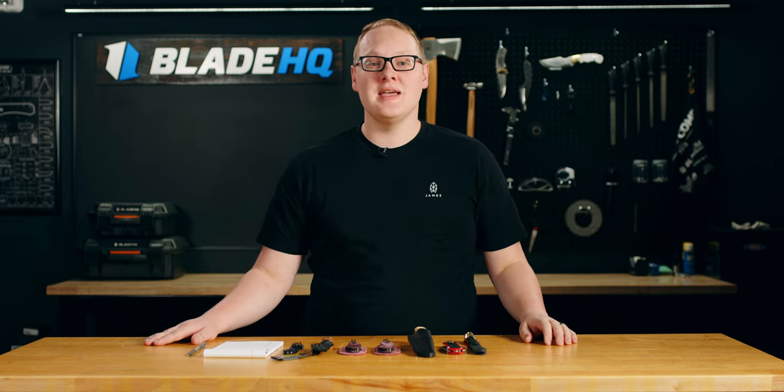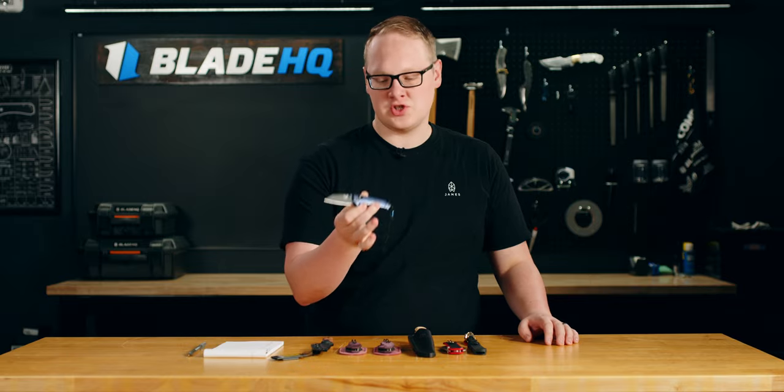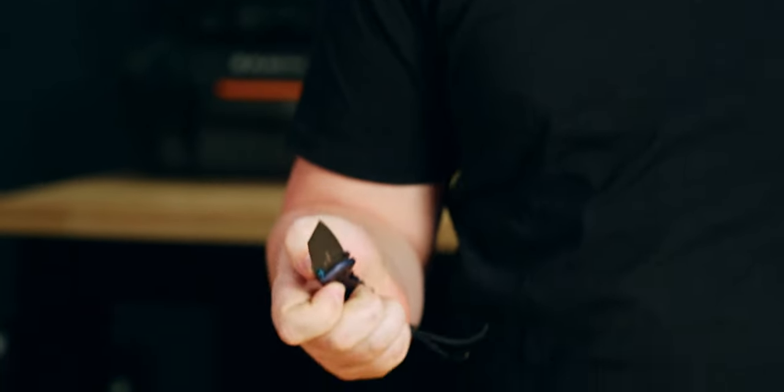Welcome to BladeHQ, everybody. Today is May 22nd, 2023, and the most anticipated knife of the last two years has finally arrived. Let's talk about it.